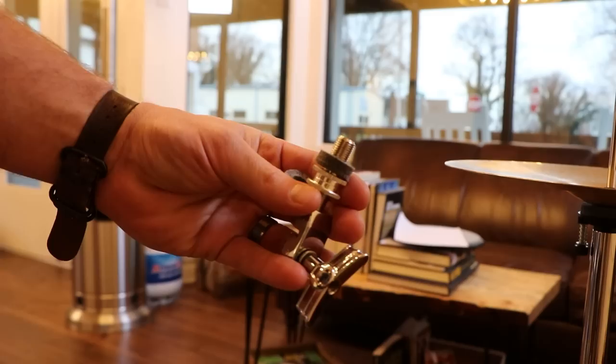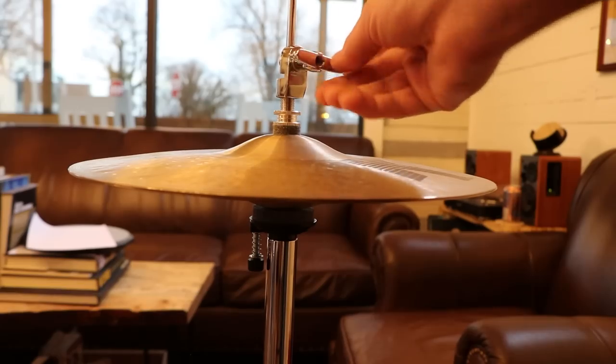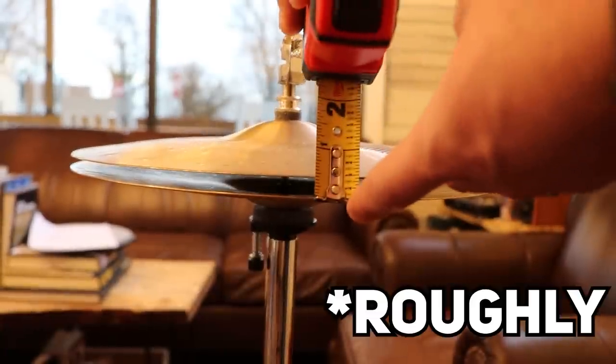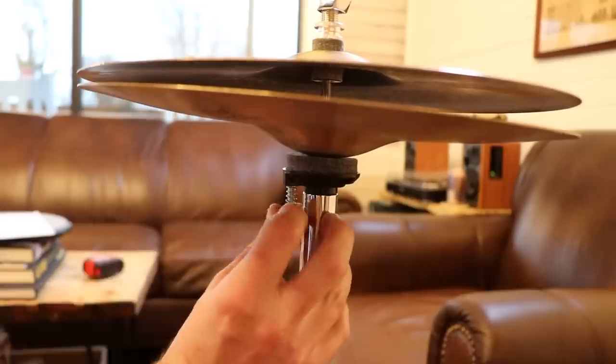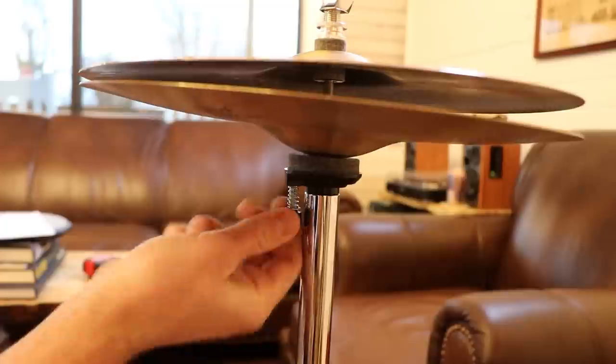I also forgot to mention how this confusing thing goes together. Now that we've got that out of the way — adjust the hi-hat clutch, that's this thing, so that there is one to one and a half inches between the top and bottom cymbals. The top cymbal should have some give in it. This knob on the bottom adjusts the tilt of the bottom hi-hat. As long as the hi-hats are slightly offset with a tilt, you're good to go.